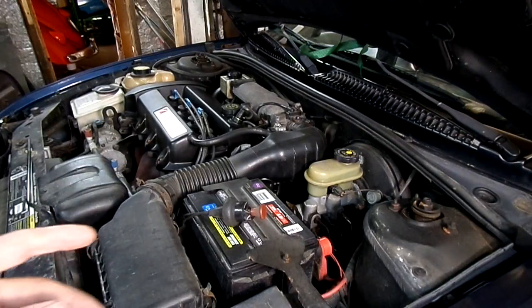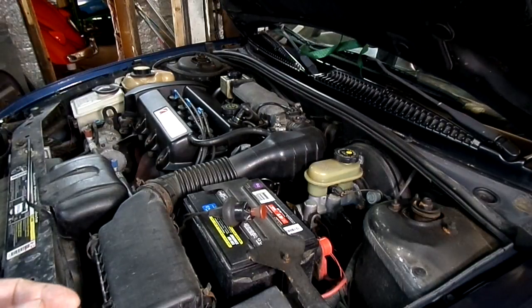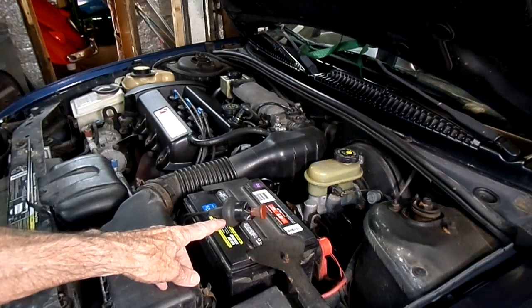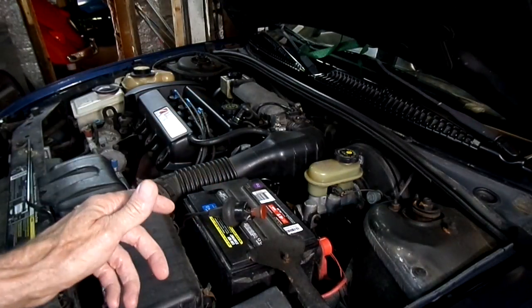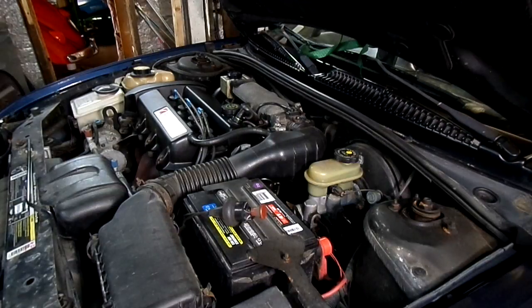Now we have to rotate the engine over to check our compression. I'm going to use a starter switch. If you don't have a starter switch, you'll have to use the ignition key to turn the engine over, and if you do that, you'll need to disable your ignition system and your fuel system.